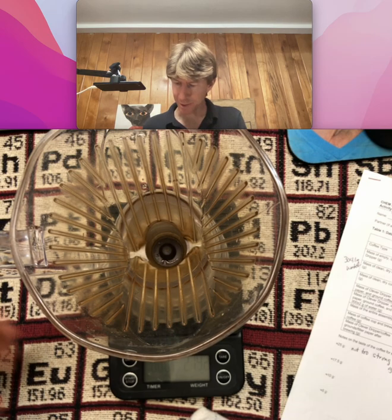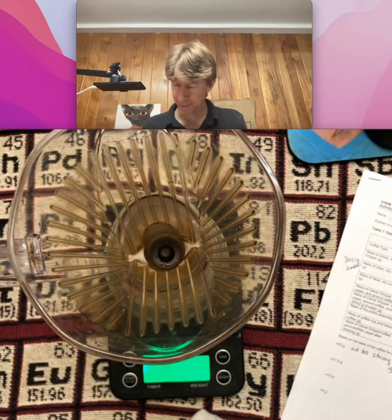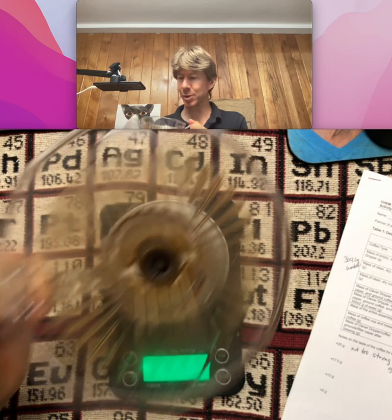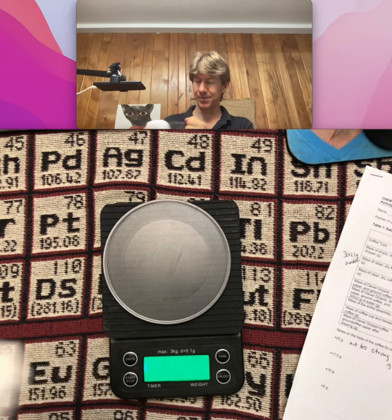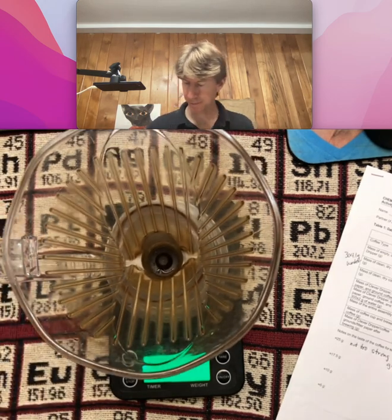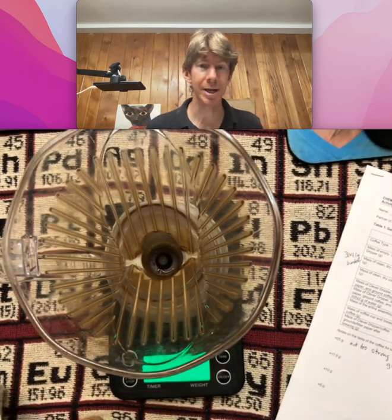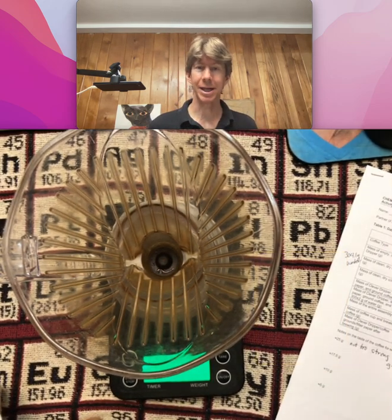You can see my mass — it's right around 279.4 grams, which is a little less than it was before, and there are still some drips on here. Now I'm down to 279 grams, so within a gram it's the same.